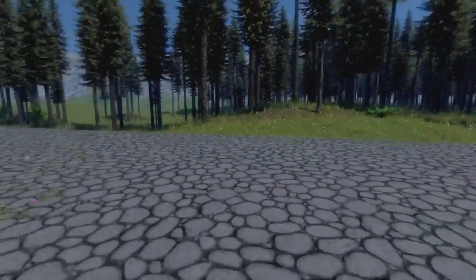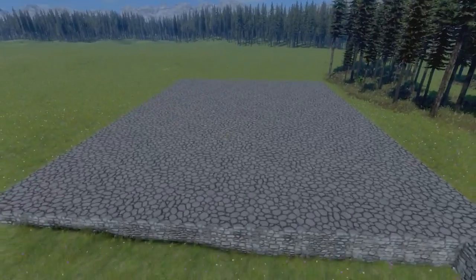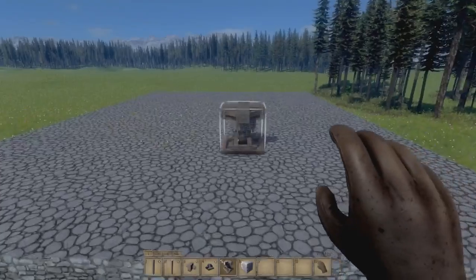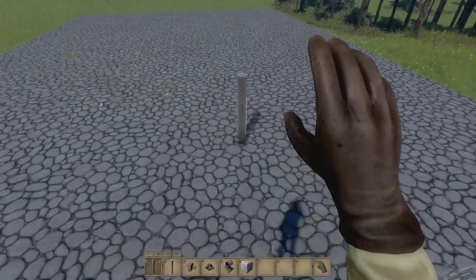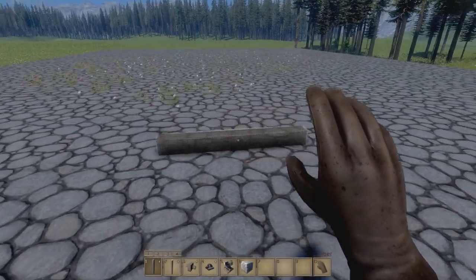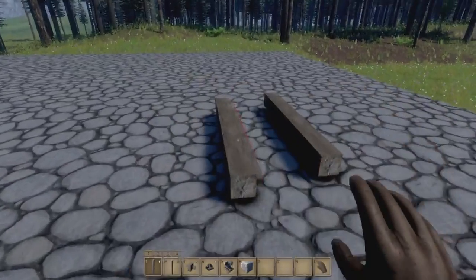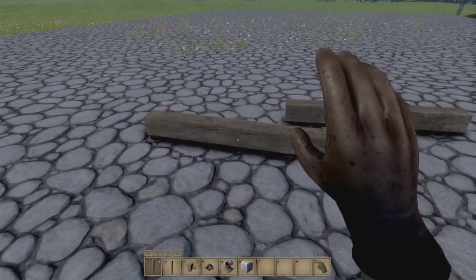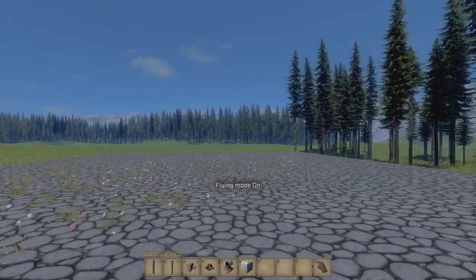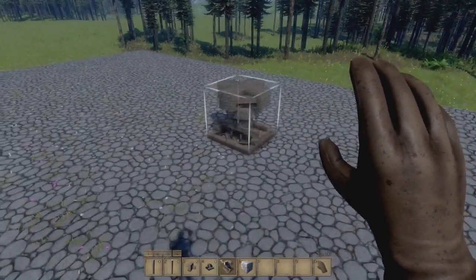Welcome to Medieval Tech Tutorials. Today we'll be looking at how to connect a rotor to a small frame — anything built from logs. Specifically, this is about connecting it to a dynamic frame so you can build your own walking machines, mobile catapults, or whatever you want that requires a rotor on a small frame.